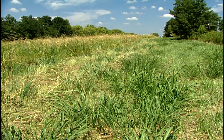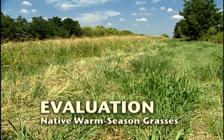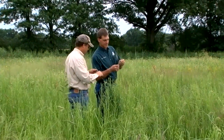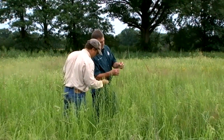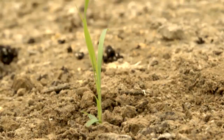Now we're ready for step four: evaluation of your recently planted native warm season grasses. Landowners routinely want to know what they should look for after planting. If sufficient moisture and proper soil temperature are present, seedlings should emerge in May or early June.